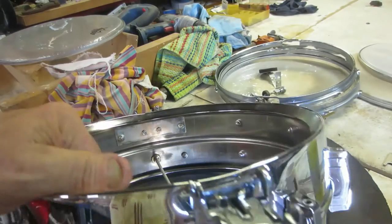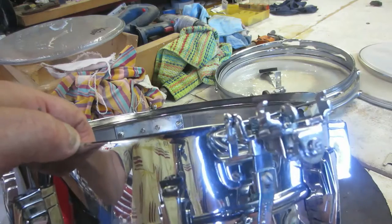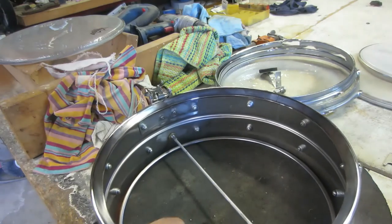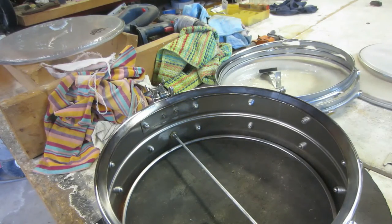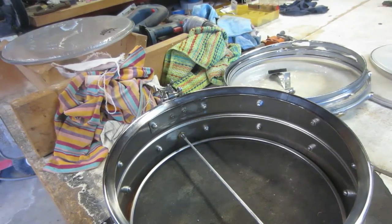She's working nice and smooth now. We're going to put the bottom head on, and the hoop, and I'm going to clean all the rods — all the threads on the tension rods.